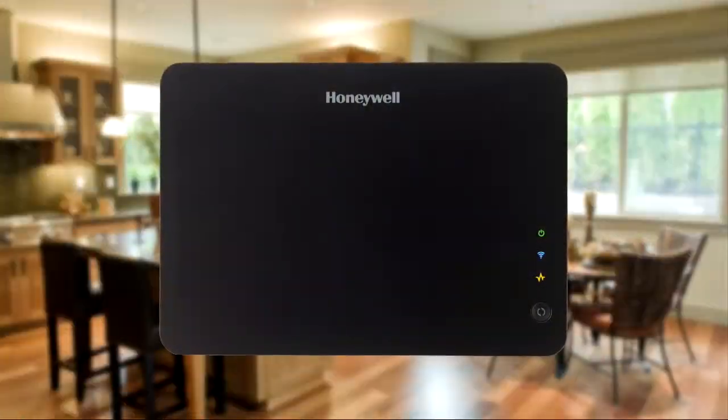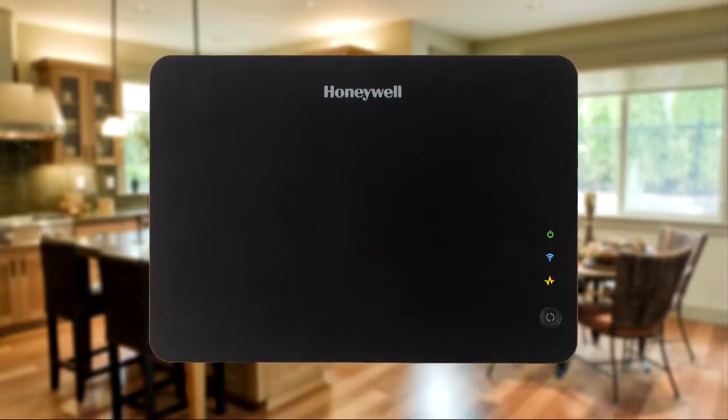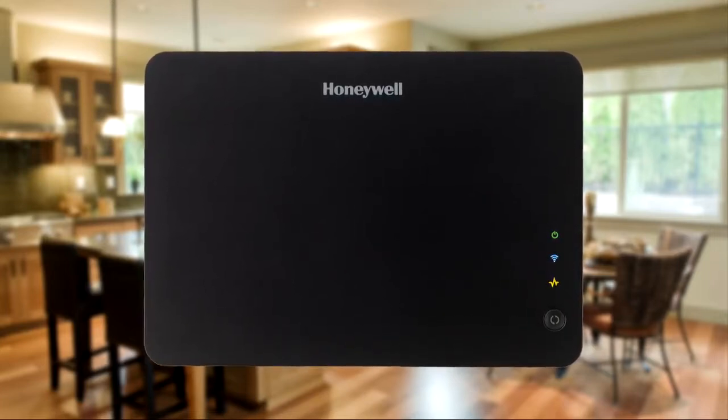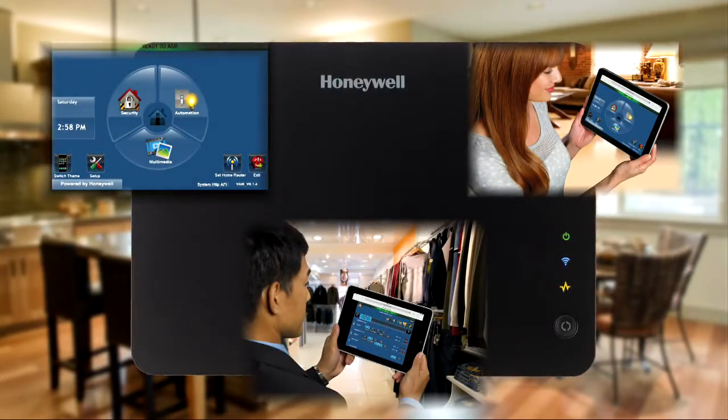For existing security systems, just leave the security keypad in place and add the VAM. Thanks to its built-in web server, users can control the system locally with something they use every day – their smartphones and tablets.